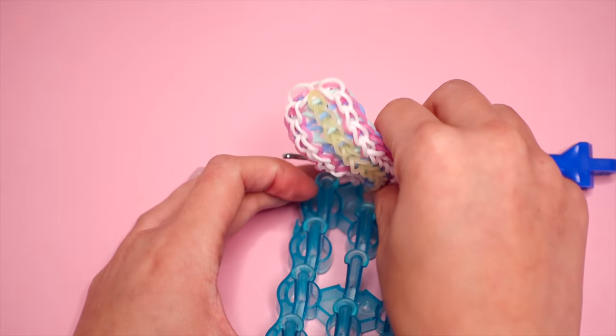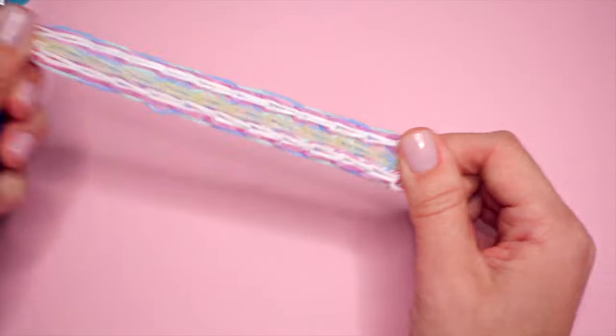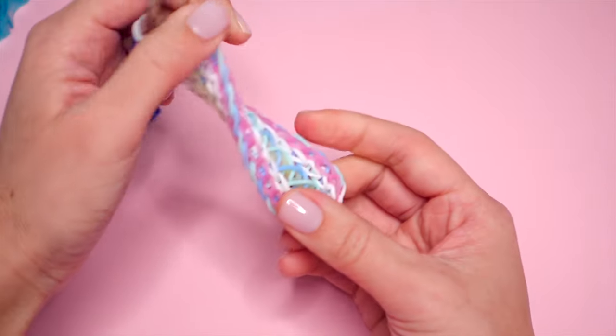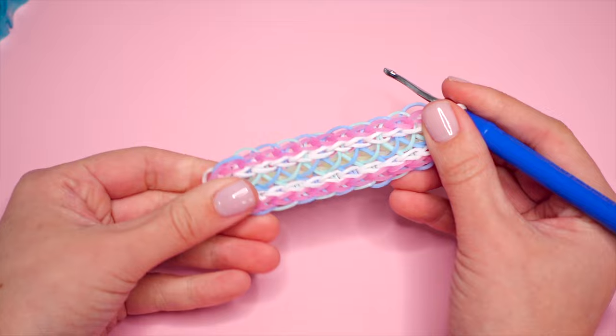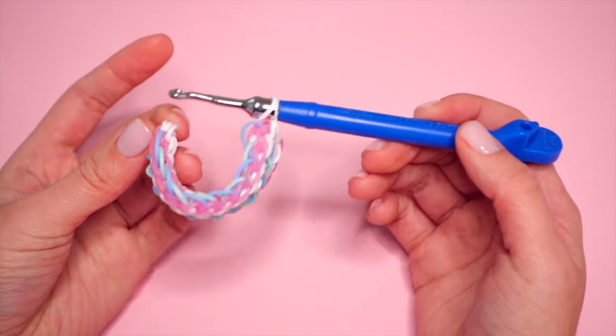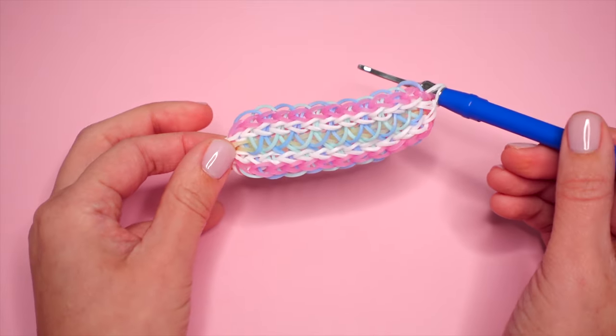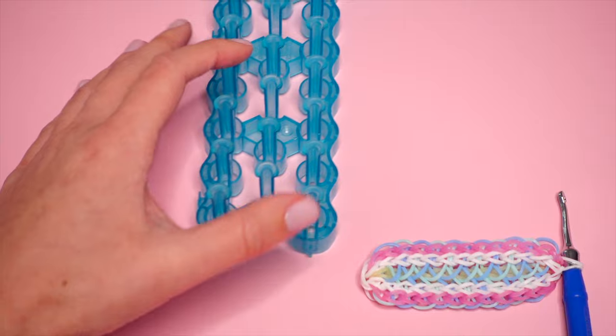We're free to remove this entire thing off of our loom now. Be fairly gentle — nothing on this loom is super high tension, so you don't have to worry too much about breaking any bands. The only pin you really need to worry about is the last one. Give your bracelet a little bit of a stretch to even out all of the bands. Here is the front — I love how all these X-bands look, especially with the multi-colored pattern.